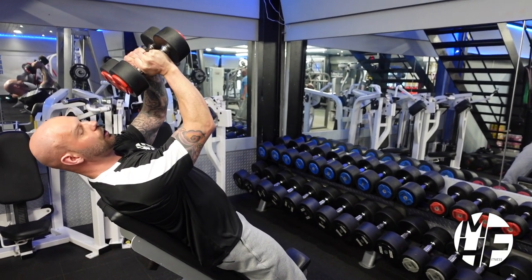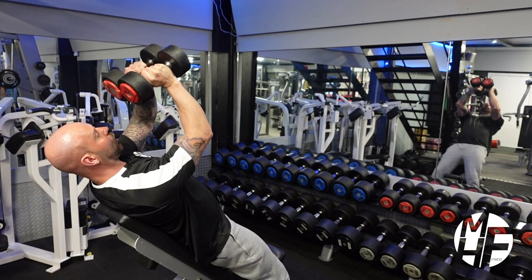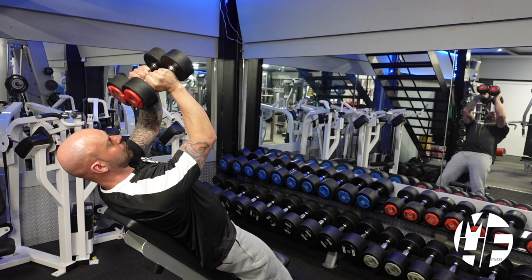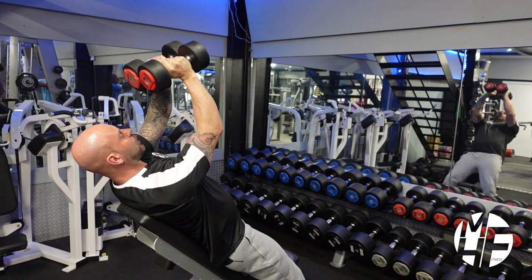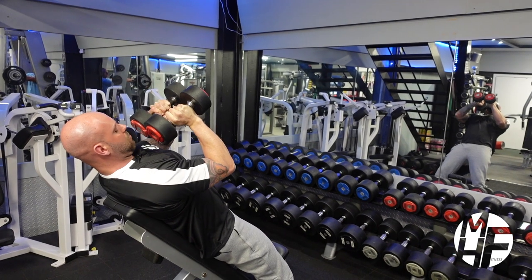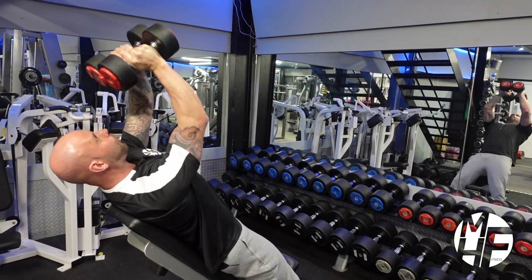We're going to keep the dumbbells locked together and bring them facing this way — so you're seeing the lower part of the dumbbell towards your eyes, and the higher end away towards your knees. As we lower down, we keep our elbows nice and tight, coming in just to chest level.